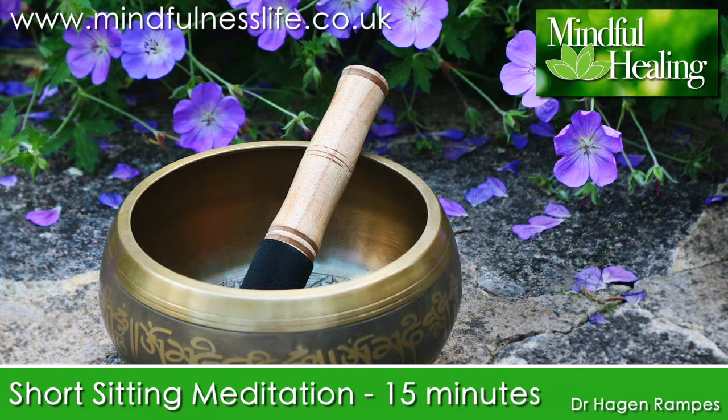Allow your back to adopt an erect, dignified and comfortable posture. If sitting on a chair, place your feet flat on the floor with your legs uncrossed. Gently close your eyes. Bring your awareness to the level of physical sensations by focusing your attention on the sensations of touch and pressure in your body where it makes contact with the floor and whatever you're sitting on.